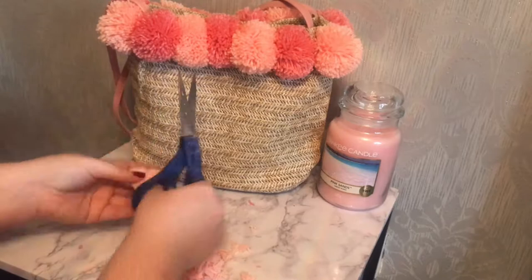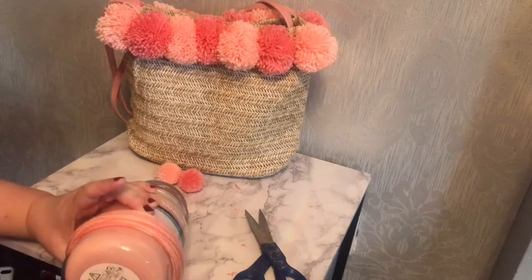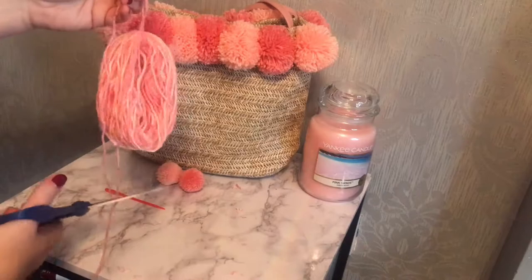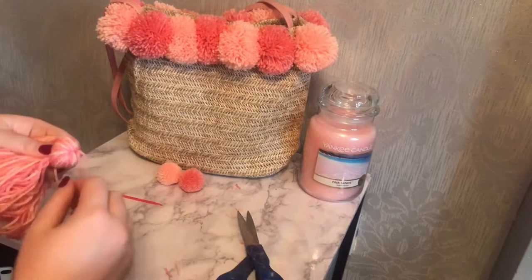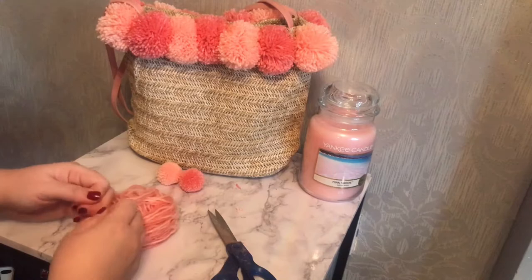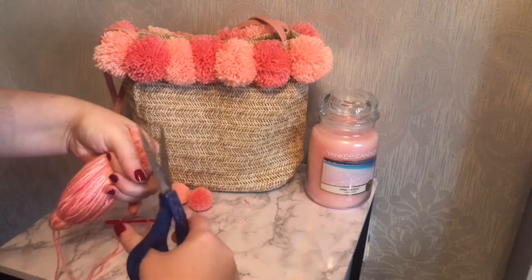I'm now going to make the tassel for the bottom of my bag charm. I tie the two different shades of pink wool together and wrap them around the base of my Yankee Candle 60 times until my loop is nice and thick. I then gently remove the loop, cut a long piece of wool, thread it through and tightly tie a double knot. To separate the tassel head from the skirt, I take another piece of wool about a thumb's distance down from the top, wrap it round once or twice, then pull tight and double knot. Flip the tassel over, cut through all the loops, give it a good shake and brush through, then pull taut to cut a nice blunt edge.